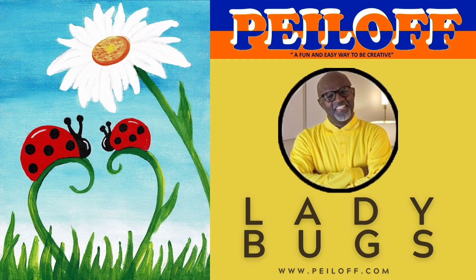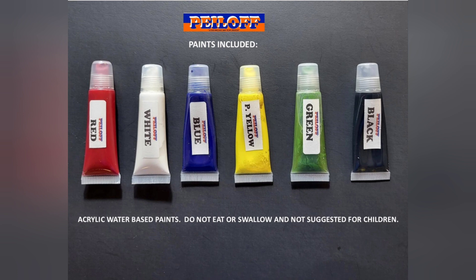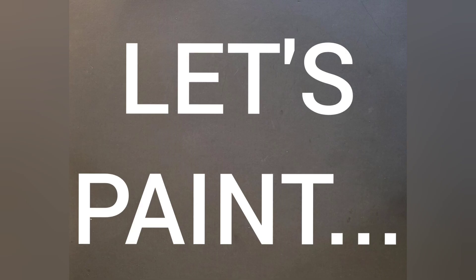Hello everyone. Welcome inside my studio. Let's have some fun, push around a few colors and be creative.